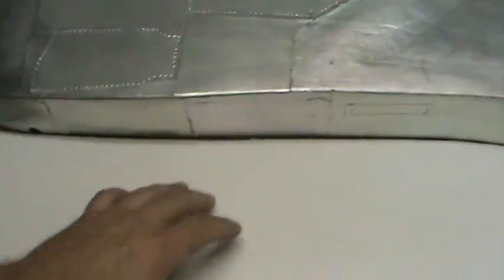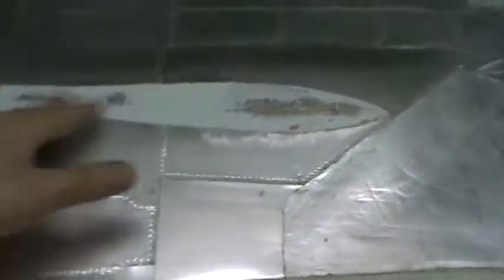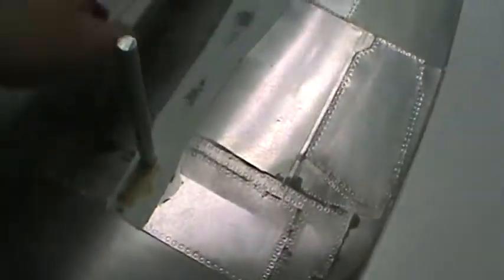I'll use as little body filler as possible — if I can get out of having to sand, I'm all up for that. Here you can see I finished this up, just put some body filler in there, went over it with 220 grit paper to make sure it's nice and smooth. Since this is all going to be covered by the vertical fins anyway, I'm not too worried about making it look perfect. If it's got a little bit of pinholes or whatever, it'll get covered up.